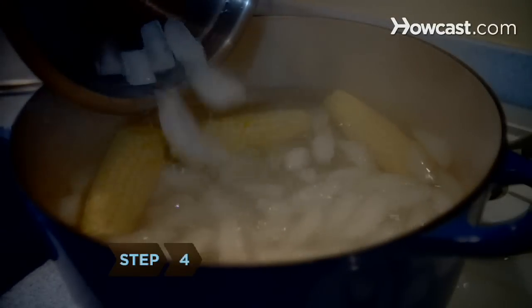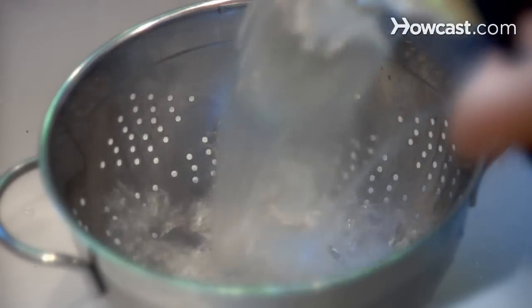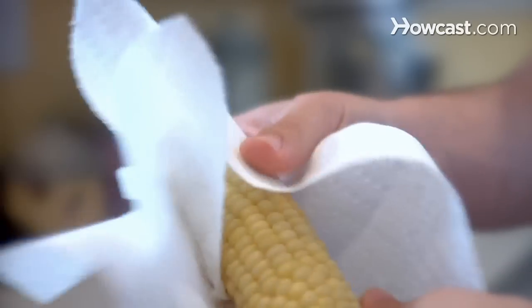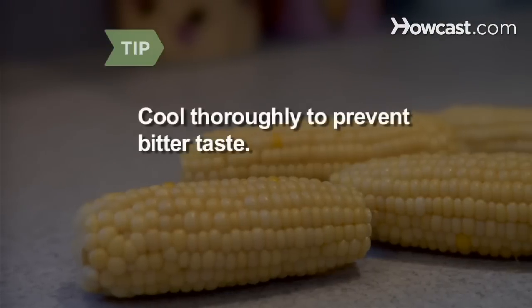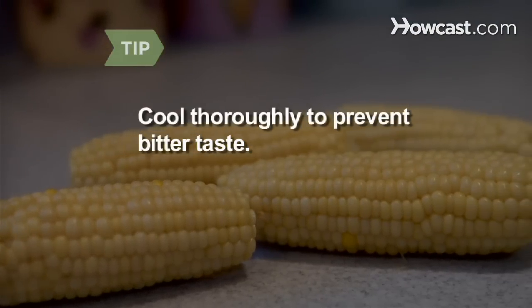Step 4. Chill the blanched ears of corn in ice water for the same length of time that you boiled them. Then drain the water and pat the corn dry with a paper towel or dishcloth. Cool the corn thoroughly after blanching to preserve its flavor and keep your frozen corn from tasting bitter.